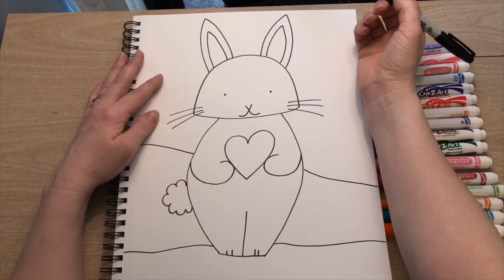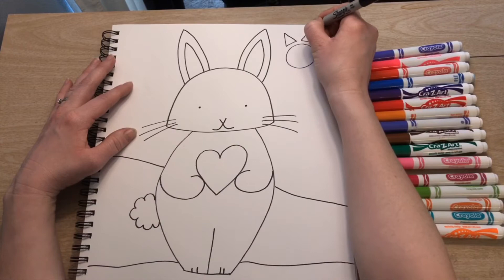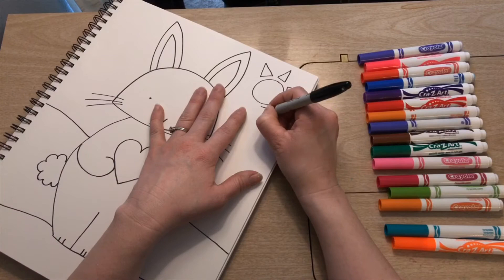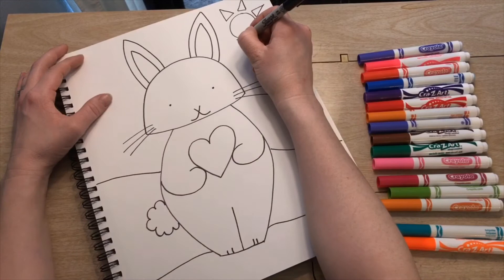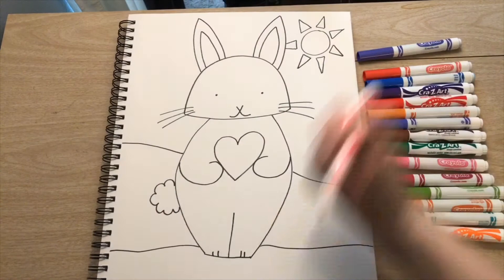When my marker touches my bunny I pick the marker up and then put it back down again. For my sun I did not want to do a sun in the corner — I wanted to do something else with some basic shapes. My sun is a circle with some triangles on the outside, but you can make your sun any way you'd like. Now that our bunny is finished you can use any drawing materials that you have at home to color it in, or you can use paints — whatever you'd like.